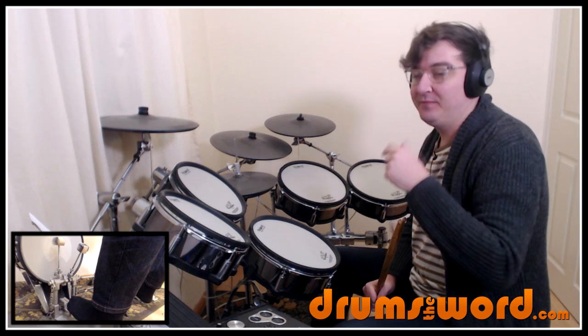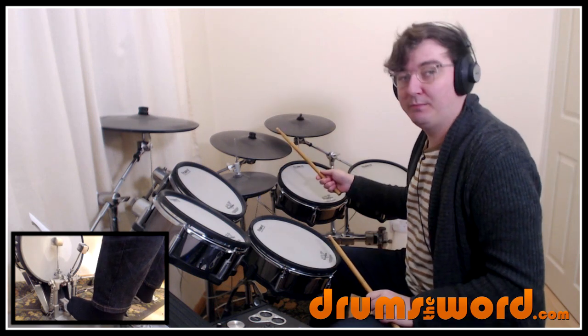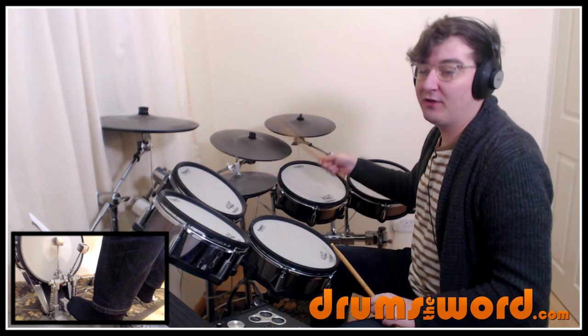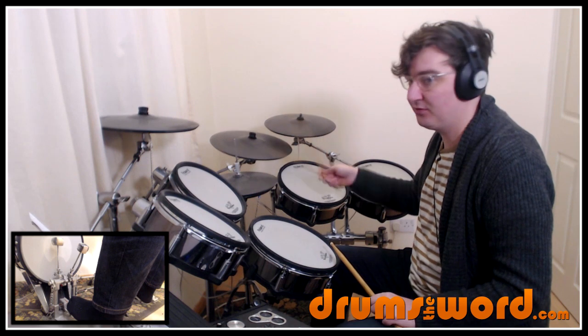So the main thing to take away, starting with our first drum beat at 0:10, is we've got two bars of 3/4. And it's the ride cymbal and really the hi-hat that's the most prominent part in the song. So we've got this — 1-2-3, 1-2-3.